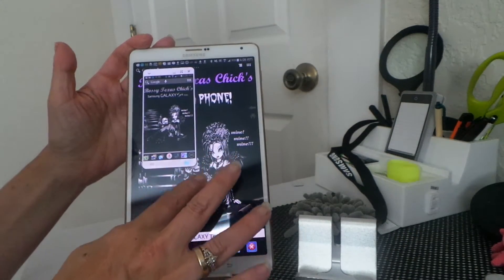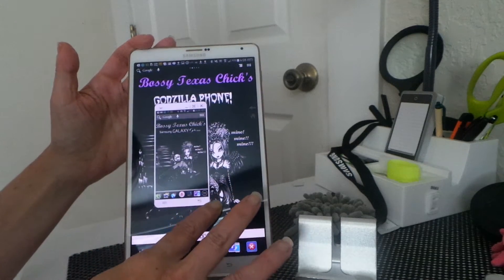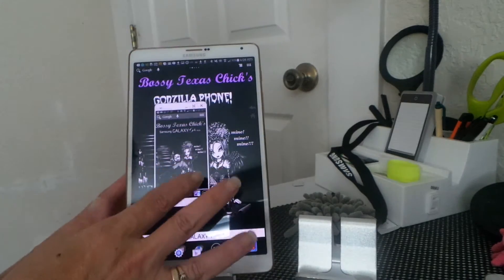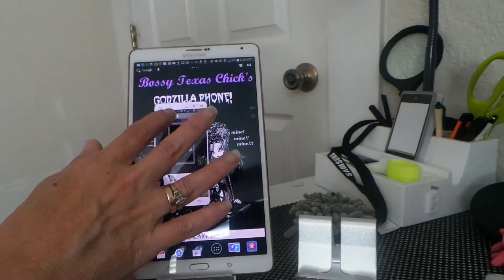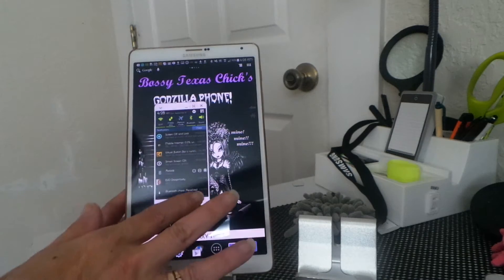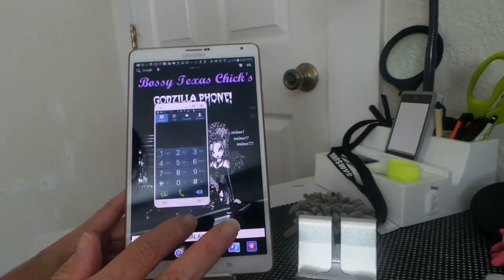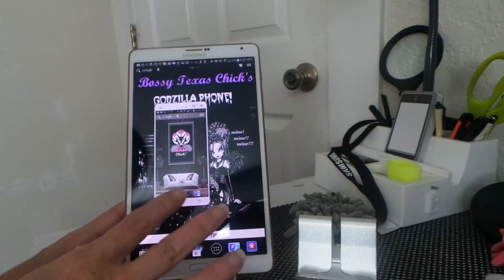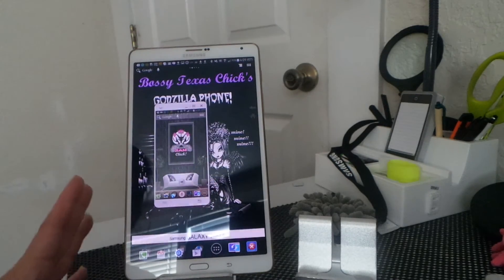Here's your phone on the tablet now. You can resize this too — I haven't really figured out exactly how, but you can resize it, trust me. So everything you can do on your phone you can do here. You can make phone calls — you just start dialing.